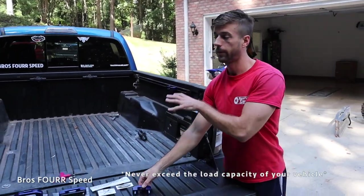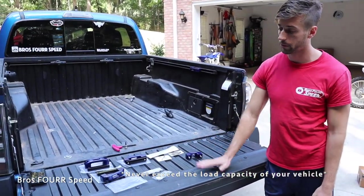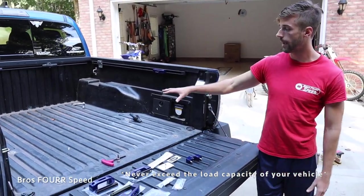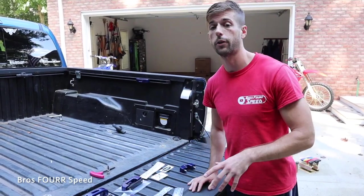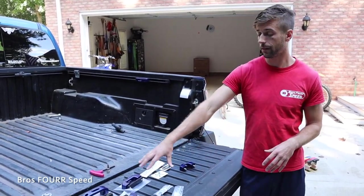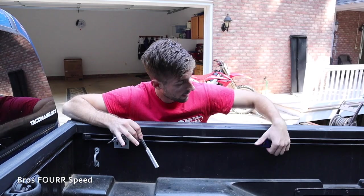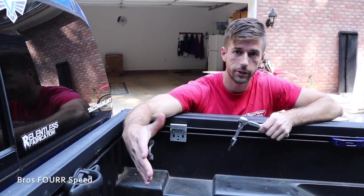It's definitely going to give us a lot more added security and peace of mind with any items in the back. I have the five-foot bed, so I do have the tailgate down a lot, which can be nerve-wracking especially when hauling loads. These are also compatible with the Toyota Tundra as well as some first-gen Tacomas — definitely check the product description to make sure it's compatible with your year truck. Moving on to the installation — I already snugged this one up and I'm going to use the same locations as the factory ones.